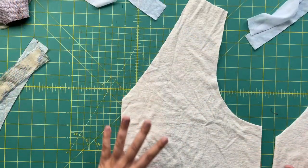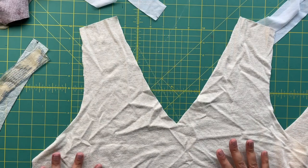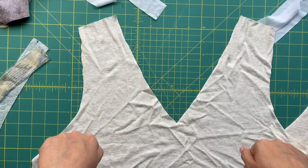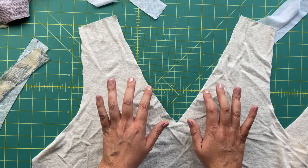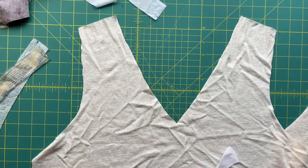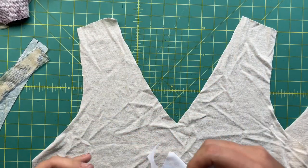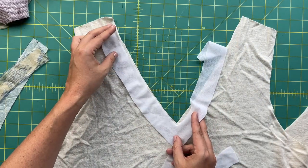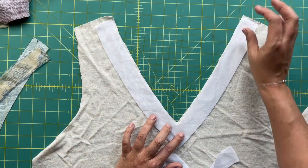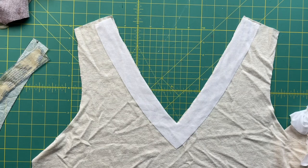According to the instructions, we are going to be adhering the interfacing to the right side of the fabric. I know that's counterintuitive, but it goes back to the fact that this is a lining — when we turn it to be a lining, we want the interfacing sandwiched in between. Just do what the instructions say. The back pattern piece — which again does not have a neck notch — gets laid in, and then we go press this at the ironing board because it's fusible. Same thing for the front piece as well.